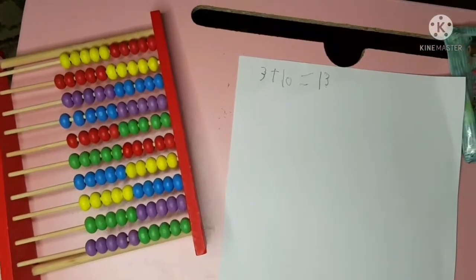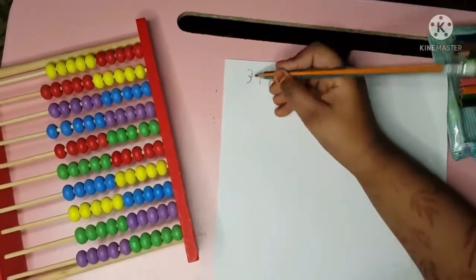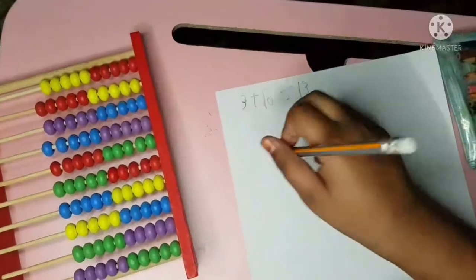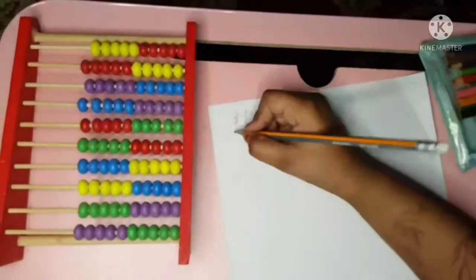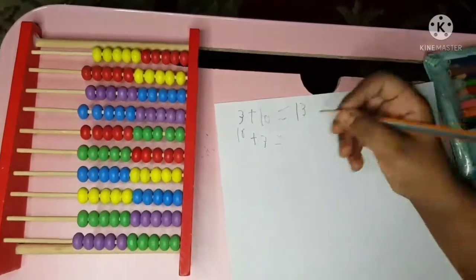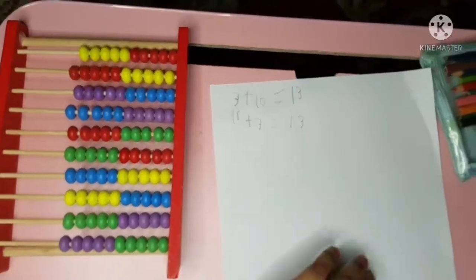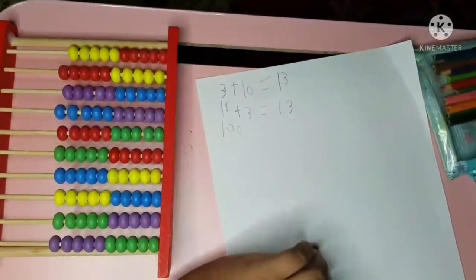Now if the children is 3 and 10, and the mommy is 30, if we switch them it's gonna be the same — or no? Let's see: if we switch to 10 plus 3, the answer is the same. Now if we put this and this, plus this — equals how many?